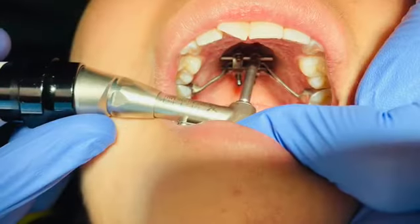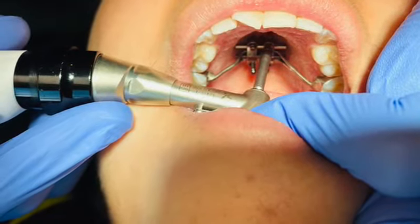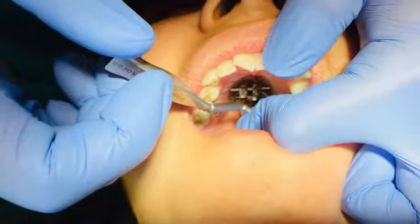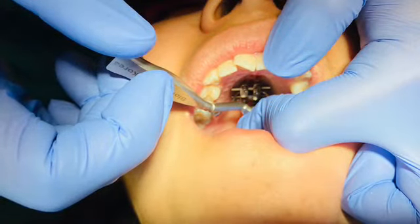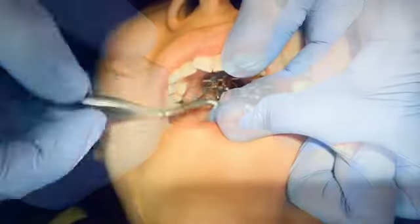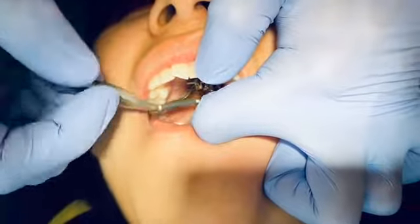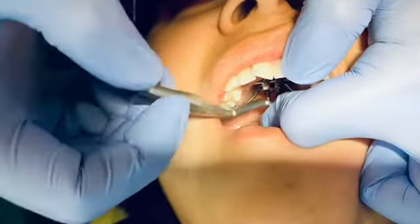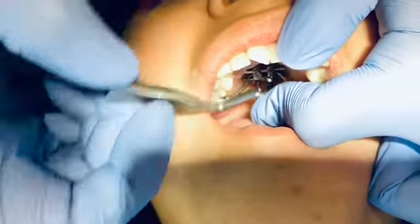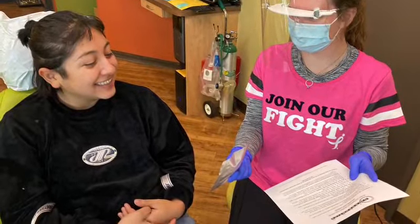During this process, patients have expressed molar pressure, a slight irritation of the sinus, and a desire to sneeze. And that's about it — then we just go over instructions with you on how to care for your expander and how to do your turns at home.